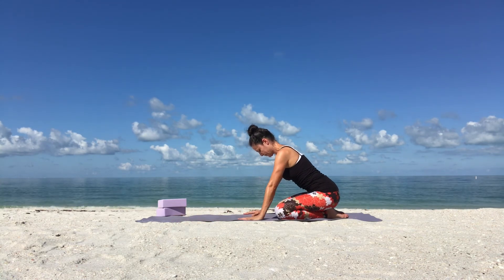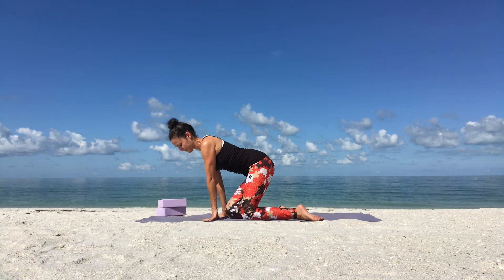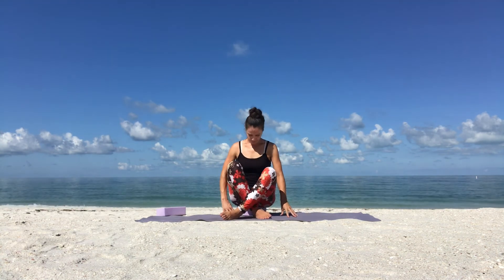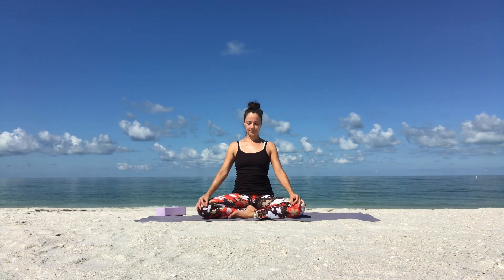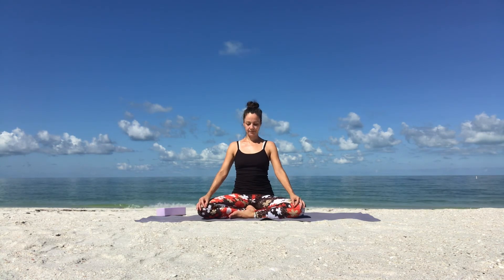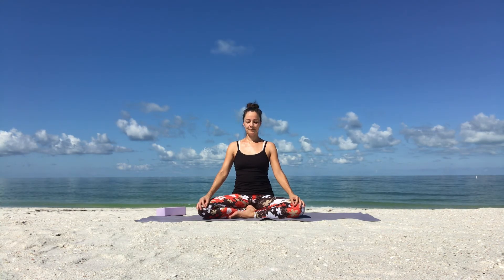Slowly come out of child's pose and take a seat in a cross-legged position. You're welcome to sit up on a block to lift your hips a little bit higher than your knees. We'll do a short guided meditation here. Sit up tall, lengthen your spine, relax your shoulders. Take Gyan Mudra — connect the tip of your index finger with the tip of your thumb. Lengthen out the rest of your fingers and rest your palms on your knees or thighs. Keep a soft steady gaze or close your eyes. Take a deep belly breath in through your nose. Slow, calming breath out through your nose.